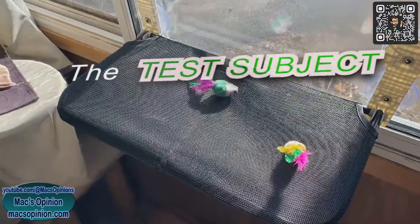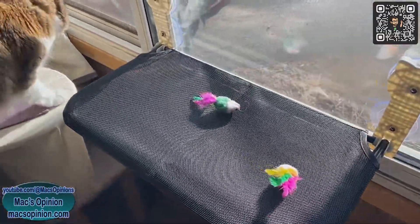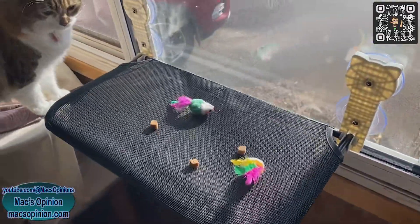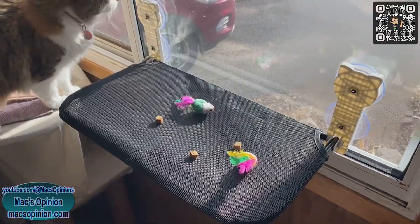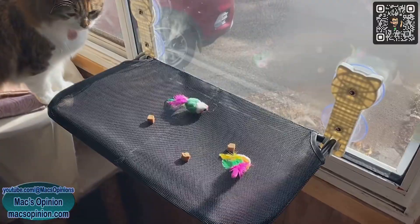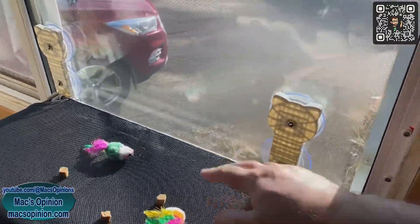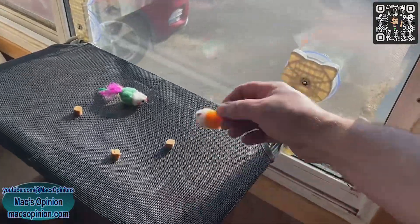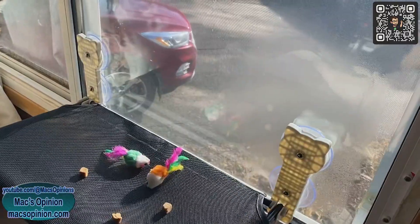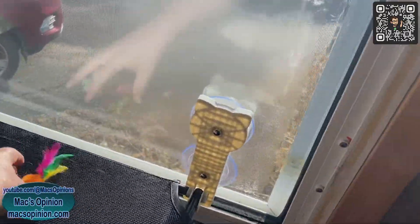Oh, here comes guest number one — check it out, Chloe! Missy! Here, I put some treats on there for you. What's that? What's that? Come on! Really, I know once you get on there you're gonna love it. Come on!